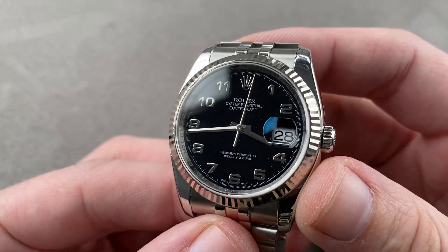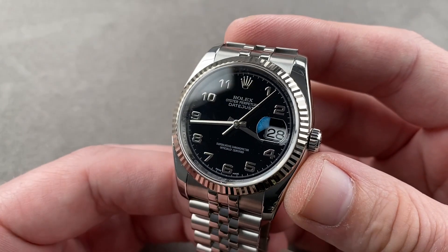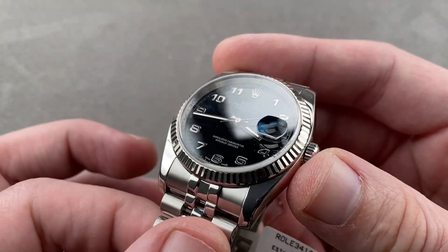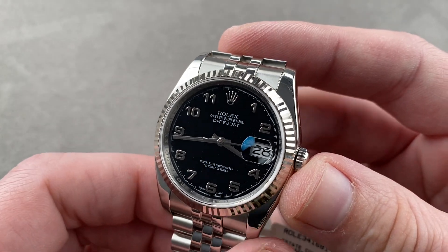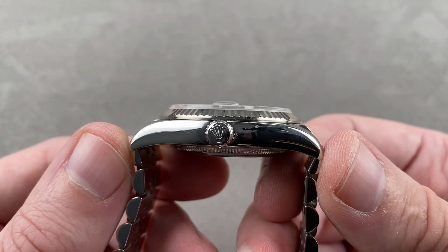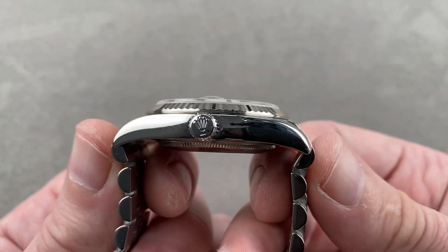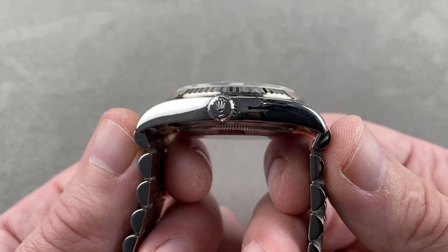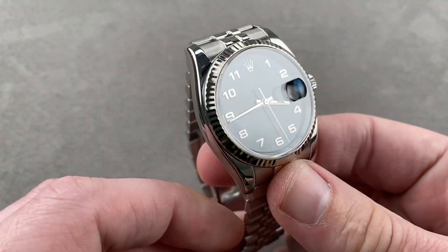Today we're discussing an M-series, circa 2008 Rolex Oyster Perpetual Datejust — reference 116234, a combination of stainless steel 904L and white gold bezel. The timepiece is 36 millimeters in diameter by 11.6 millimeters thick. Lug-to-lug it measures 44.2 millimeters, and including the solid end links of the Super Jubilee bracelet, 45.4 millimeters lug-to-lug with 20-millimeter lug spacing.